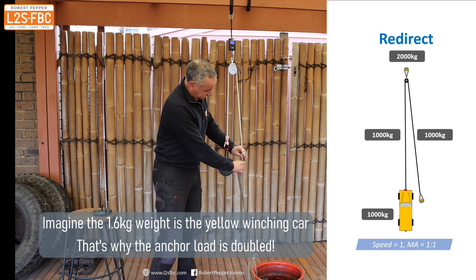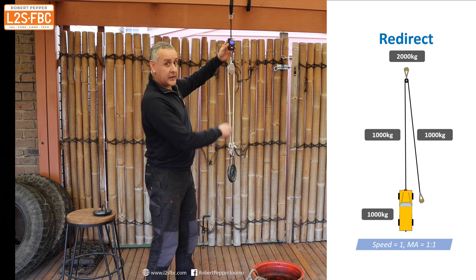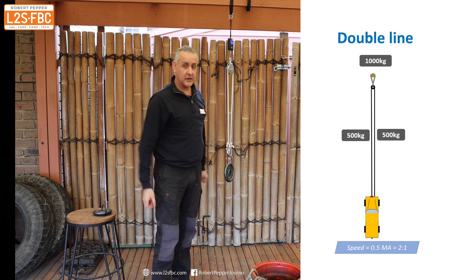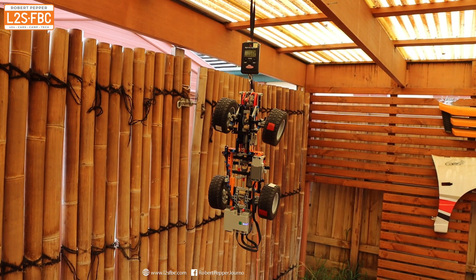Now if I take this off and hook it on like so, that goes back to 1.6 kilograms — and there's about 800 grams, or half, in each line here, which is the equivalent of your double line pull.